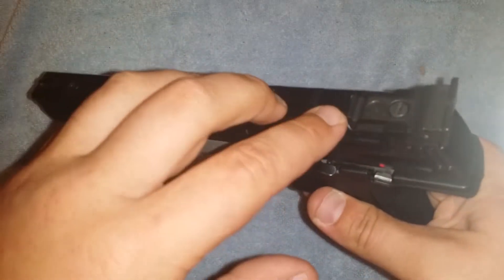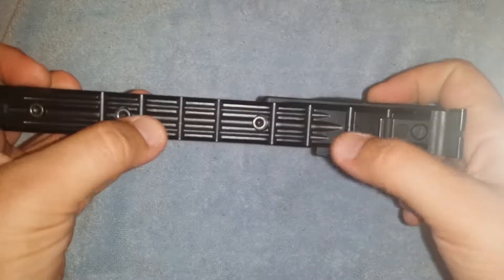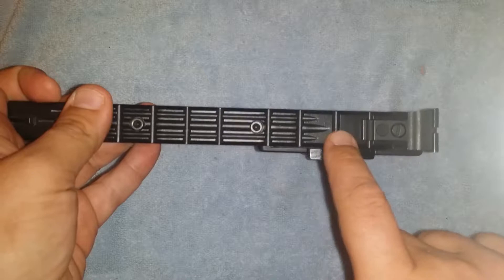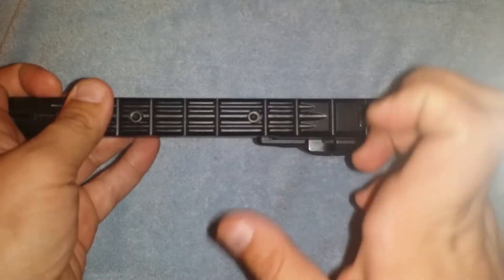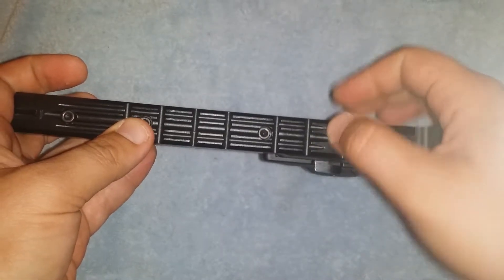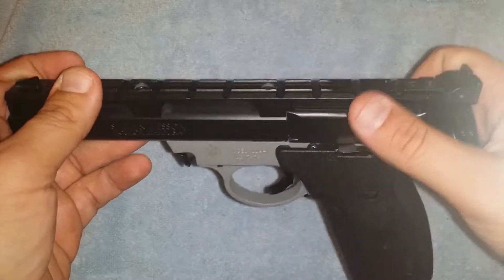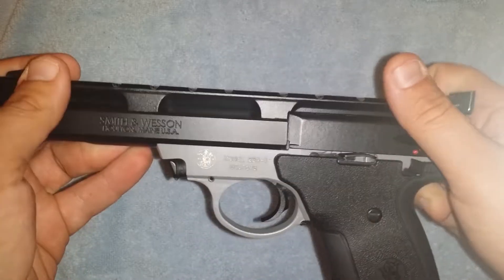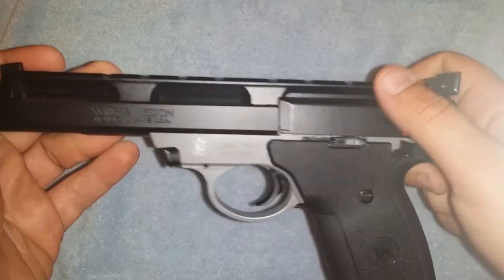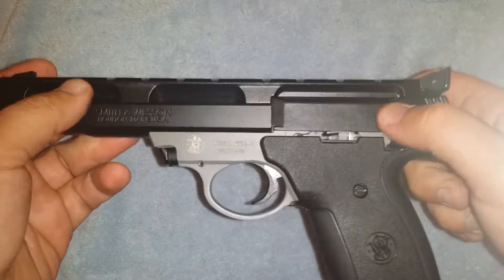There is a rail with a number of cutouts for a red dot, scope, optic — whatever you want to put on there. I haven't put one on there, so I'm not sure how practical versus cosmetic it is. I saw another video where a guy said you might have to Dremel a channel in because of weird dimensions, but I've seen a couple other videos where people have had red dots on them, so it shouldn't be that big a deal.